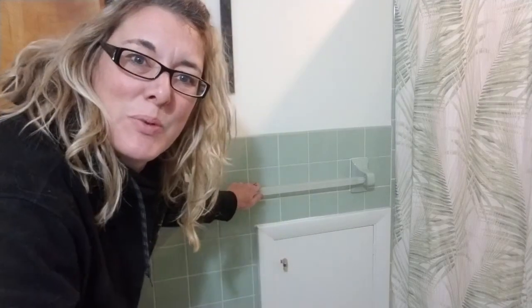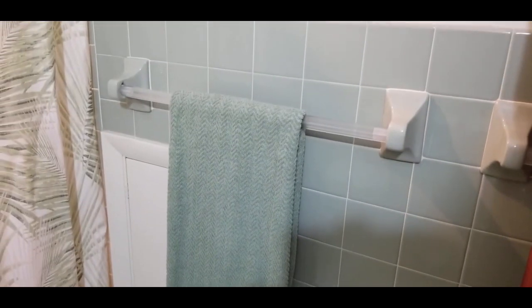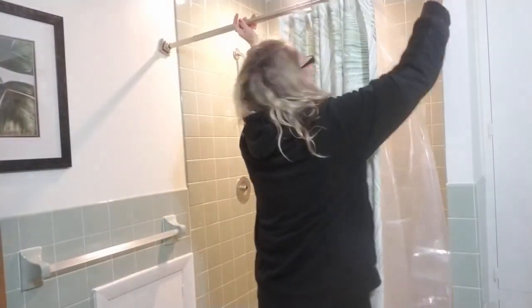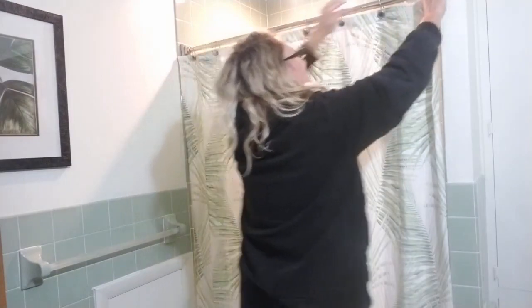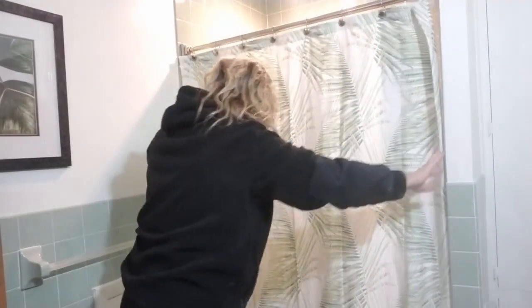This rod right here was actually broken when we moved in and they had placed a curtain rod in here. So I found a replacement — it's clear — and I found it on Amazon.